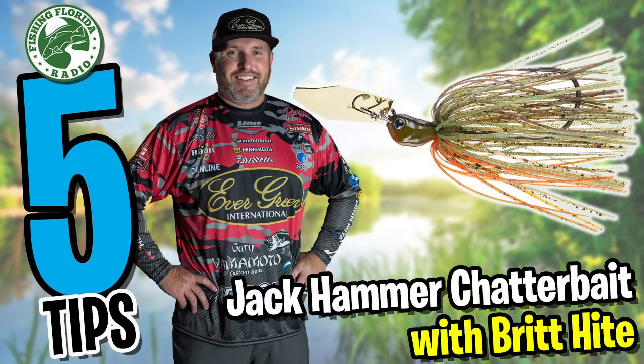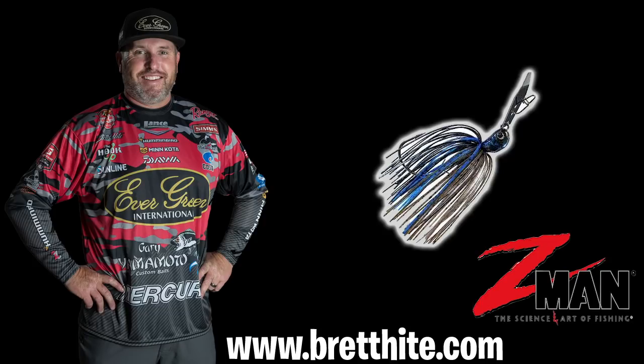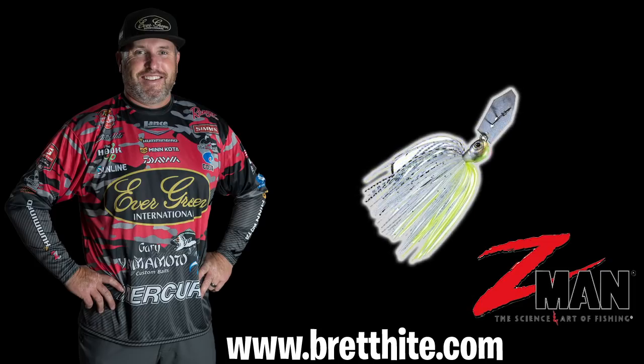In this series we'll focus on one lure and ask a pro their top five techniques or secrets. And why not start out with one of the most anticipated baits to hit the U.S. market — the Jackhammer chatterbait bladed jig. No one knows more about this bait than Brett Hite, who is universally regarded as the authority on fishing chatterbait bladed jigs.